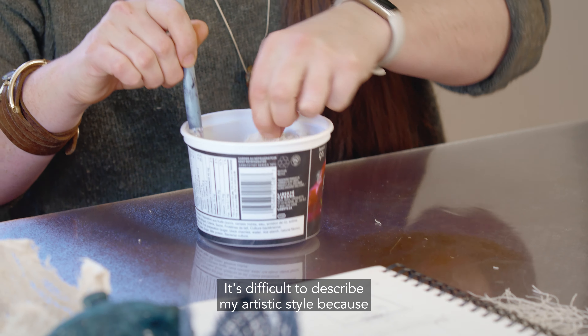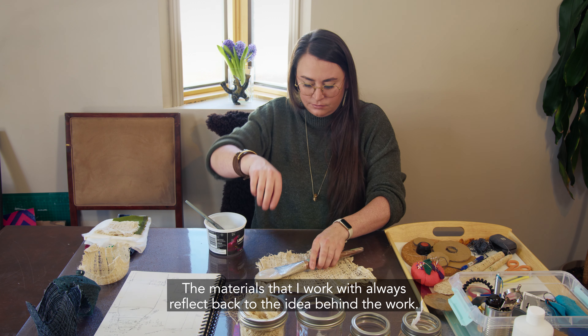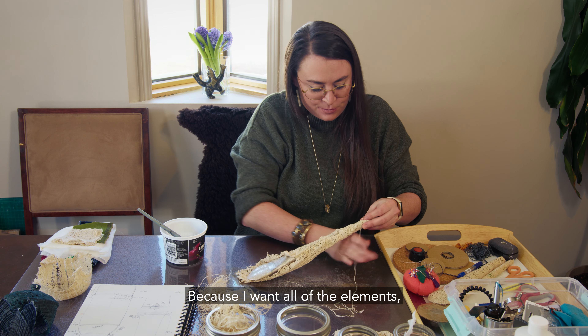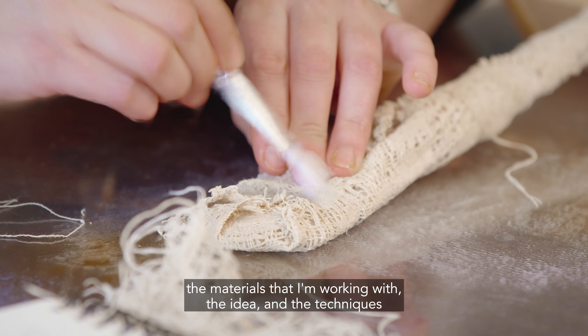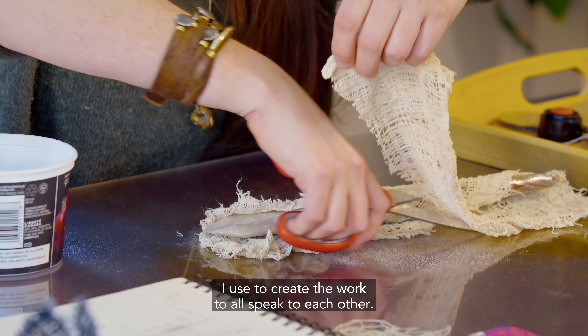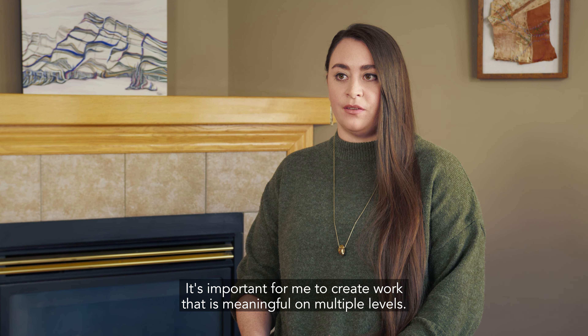It's difficult to describe my artistic style because I work in a way that's really process driven. The materials that I work with always reflect back to the idea behind the work, because I want all of the elements — the materials I'm working with, the idea, and the techniques I use — to all speak to each other. It's important for me to create work that is meaningful on multiple levels.